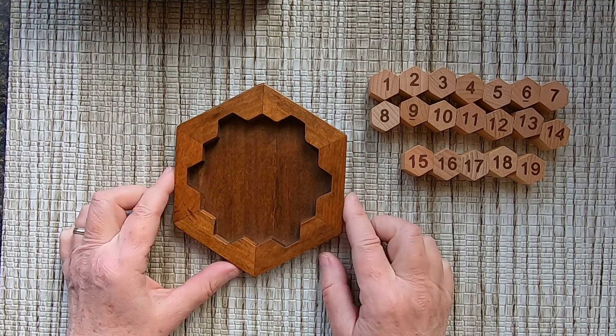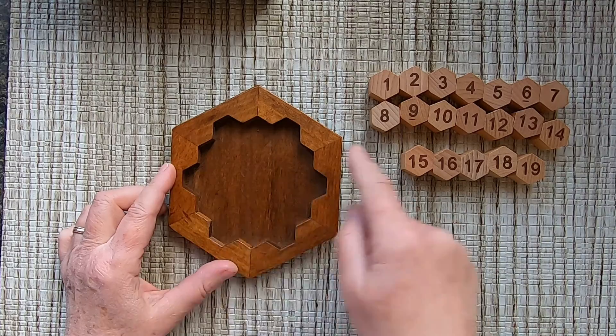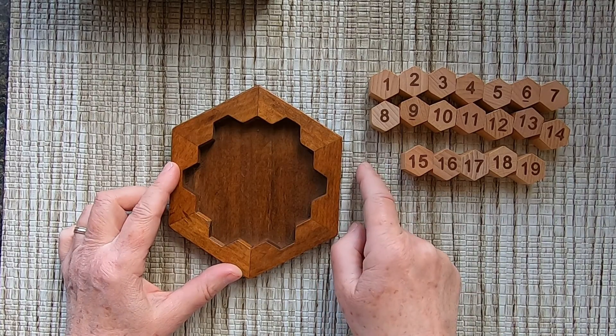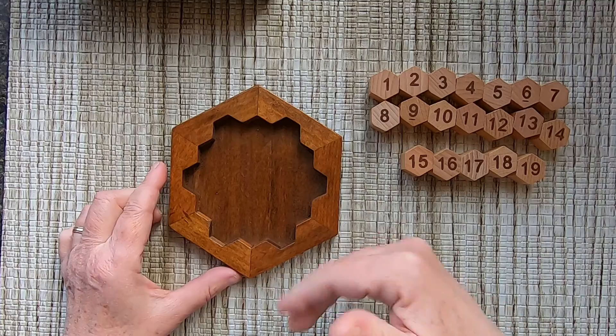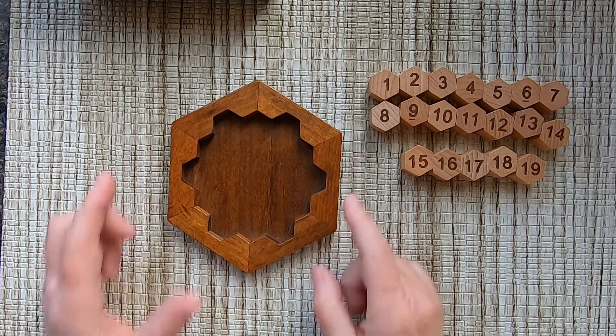Here we have a hexagon, and we are looking at exactly the same thing. Each row — we have five rows like that — the sum needs to be equal to 38. The diagonals: we have five line-ups and five line-ups, and the sum needs to be equal to 38 also.